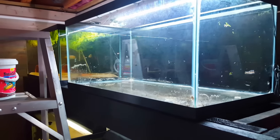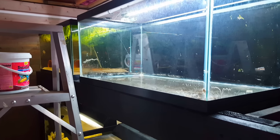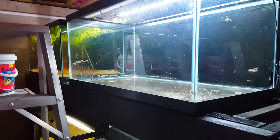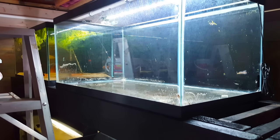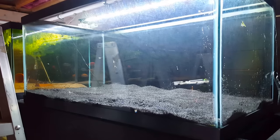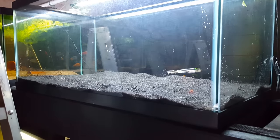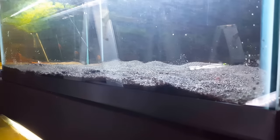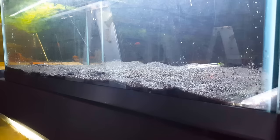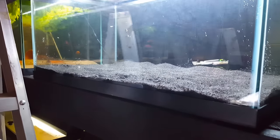Now it looks like it's time to begin putting in the new substrate and getting in some hardscaping — that's next up. We got the National Geographic black sand in. I think it's going to look a lot nicer than the white nasty sand that we couldn't keep clean no matter how hard we tried. So now we've got the black sand in and next step we've got to add some hardscape.